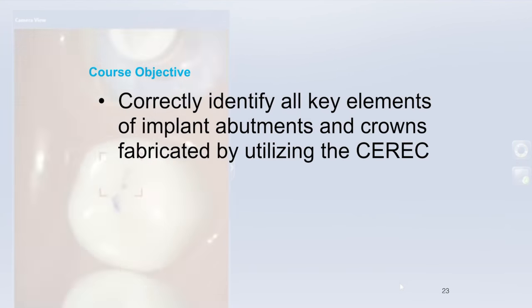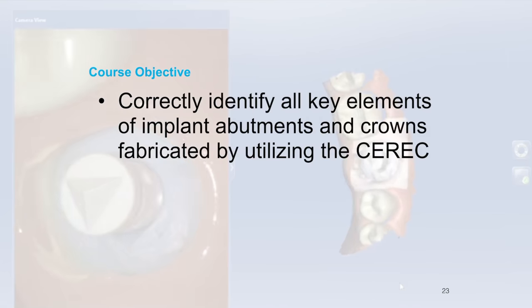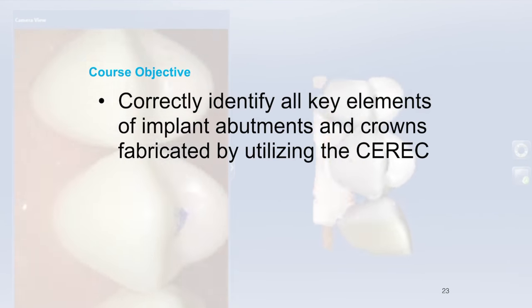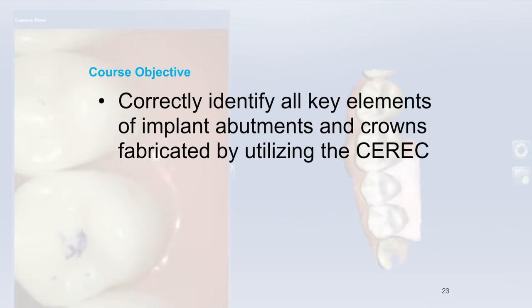Again, a quick reminder — subscribe and like. Make sure you subscribe and like these videos so we can do more. But let's go ahead and dig into the key elements of the implant abutments and crowns.